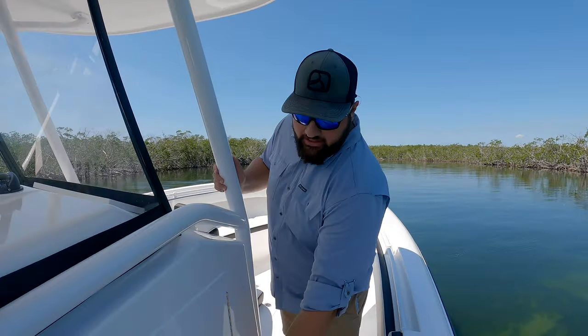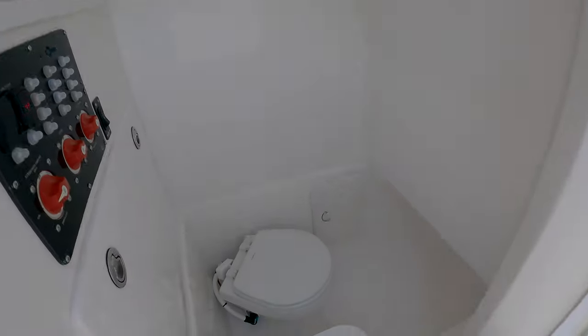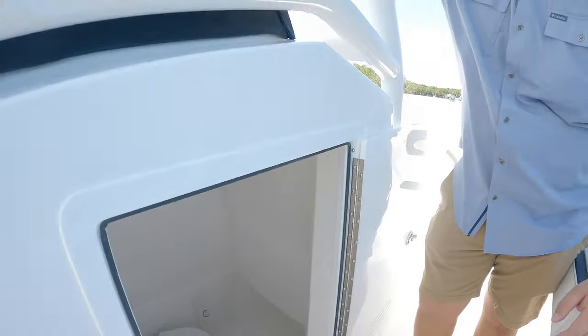Moving back, we've got a little side door into our cabin. We have the option of a fully plumbed head — if not, you can just keep this a completely wide open space for storage.